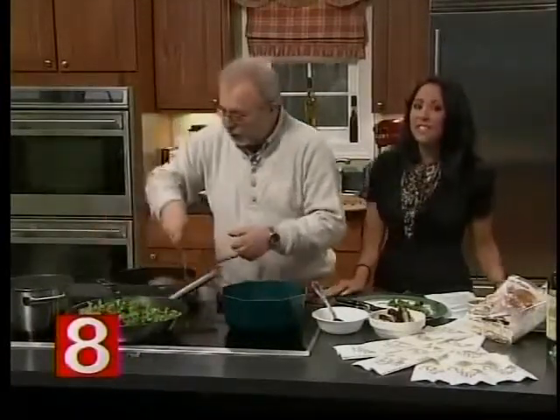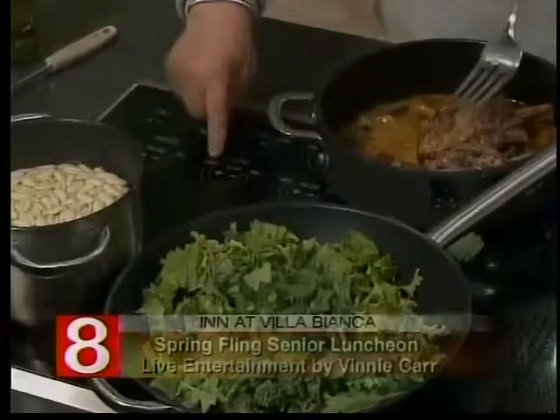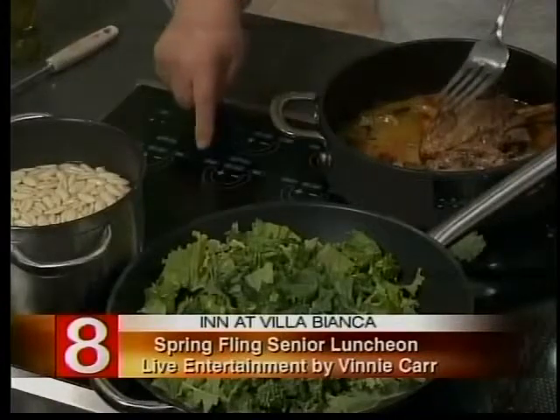While that's cooking, Tony — spring fling for the seniors. You're doing that again? Correct? Yes.